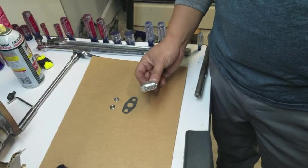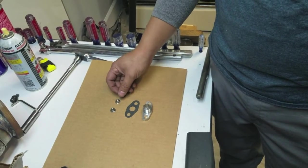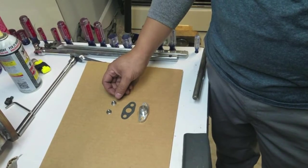IRP also provides this oil drain flange, gasket, and new nuts for the oil drain on the oil block, so we'll install this now.